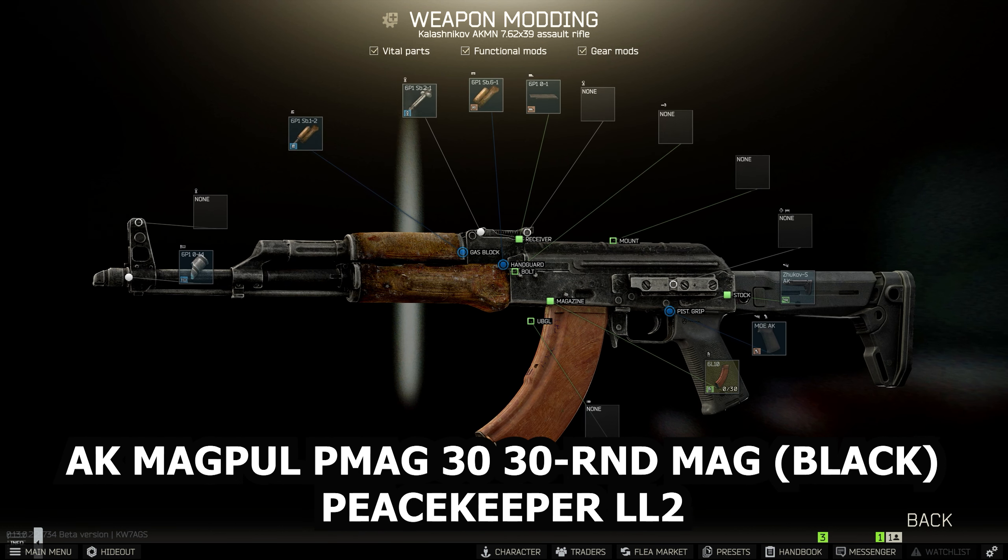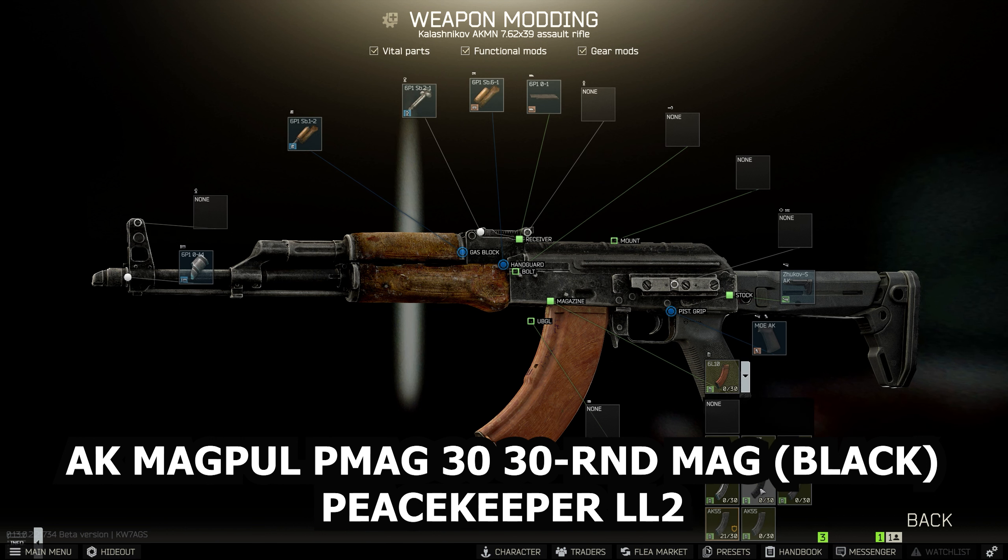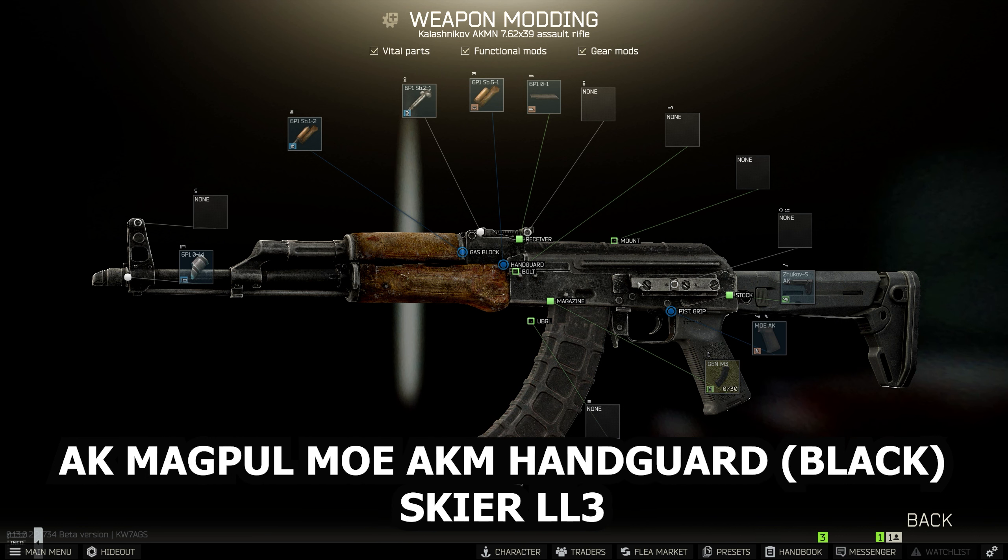Next, the magazine. You're going to change it to the PMAG 30 Gen 3 30-round magazine — get the black one, available from Peacekeeper at Loyalty level 2. It doesn't explicitly say in the quest that you need it, but you definitely do need it to hand in, so make sure you put that magazine in.